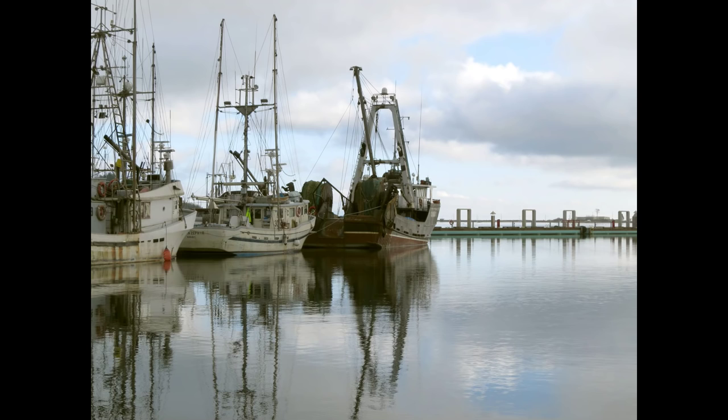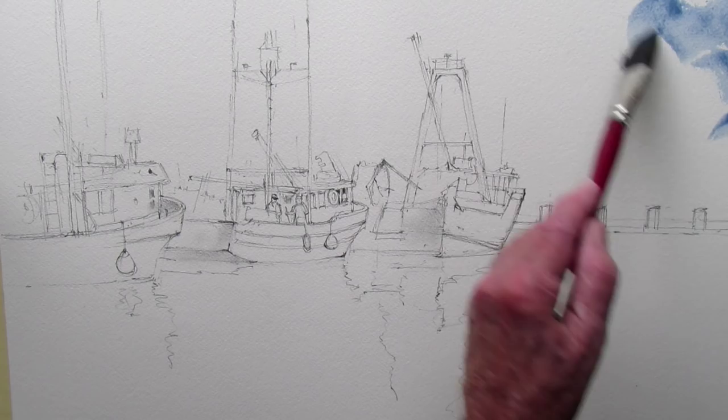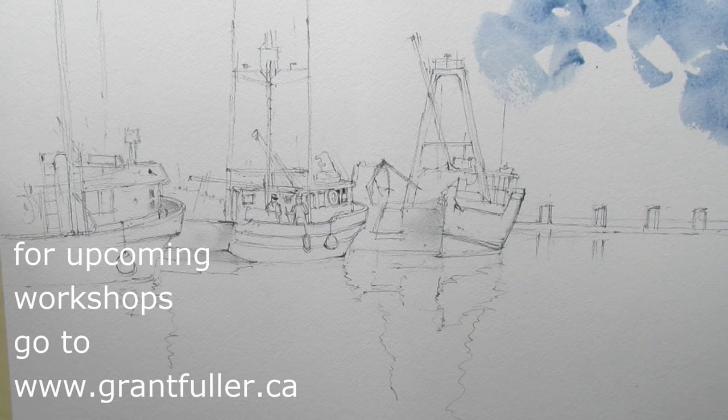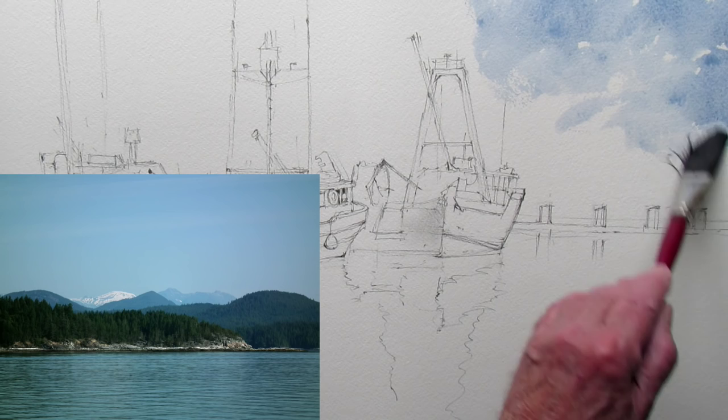I'm using a bit of cobalt blue with just a touch of burnt sienna to kind of gray it down. This is dry paper. I'm using a moppy squirrel brush — it's a mixture of squirrel hair and synthetic. Squirrel hair by itself is just cheap and nasty.